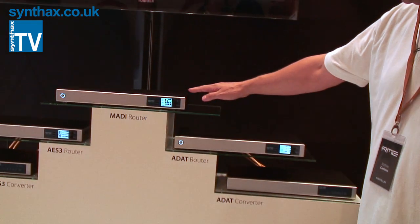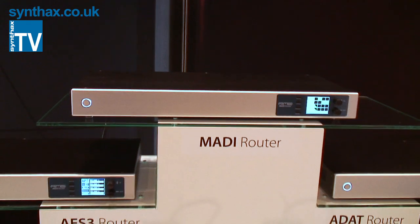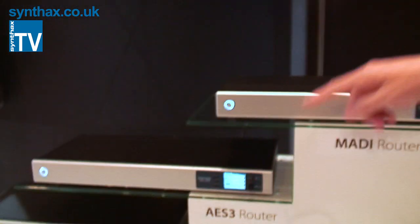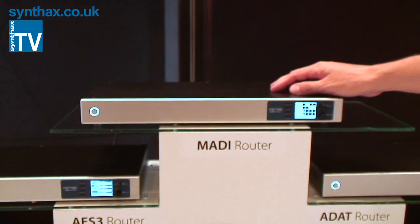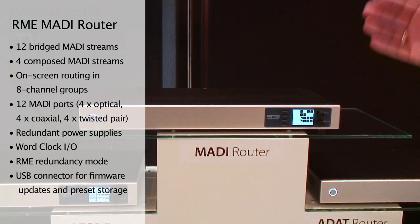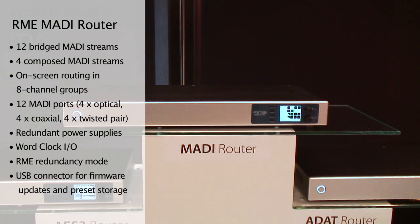You can see we have a new nice design and astonishing functionality put in here. We have three routers: the MADI router, the ADAT router, and the AS3 router. The MADI router has 12 MADI ports where you can patch not only the MADI streams but also channels itself in a free way.